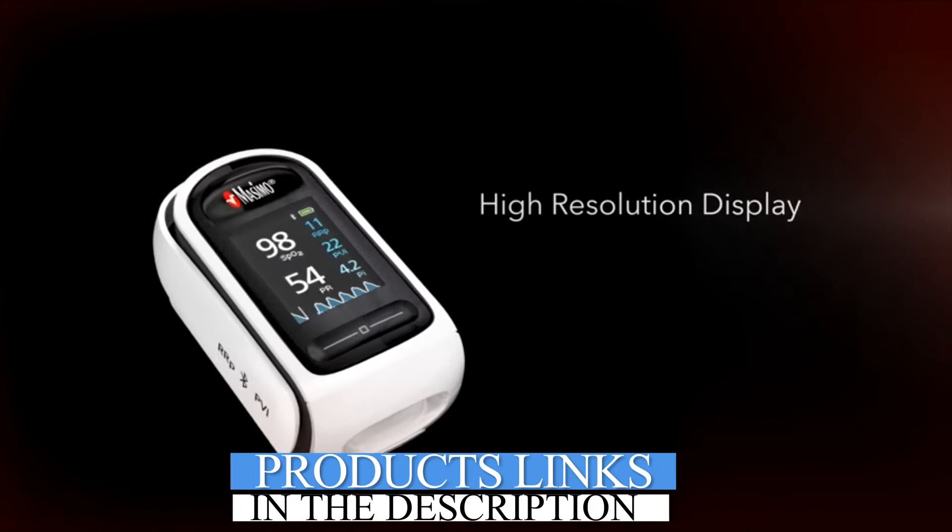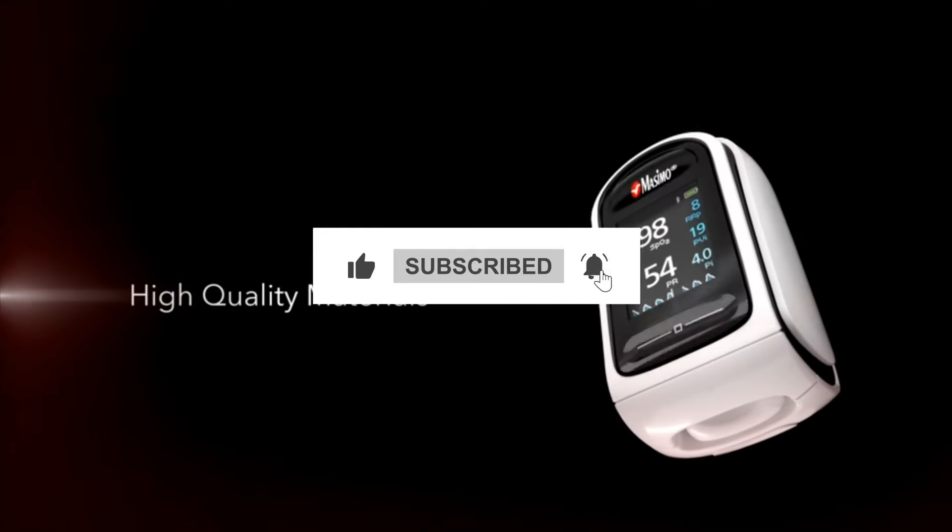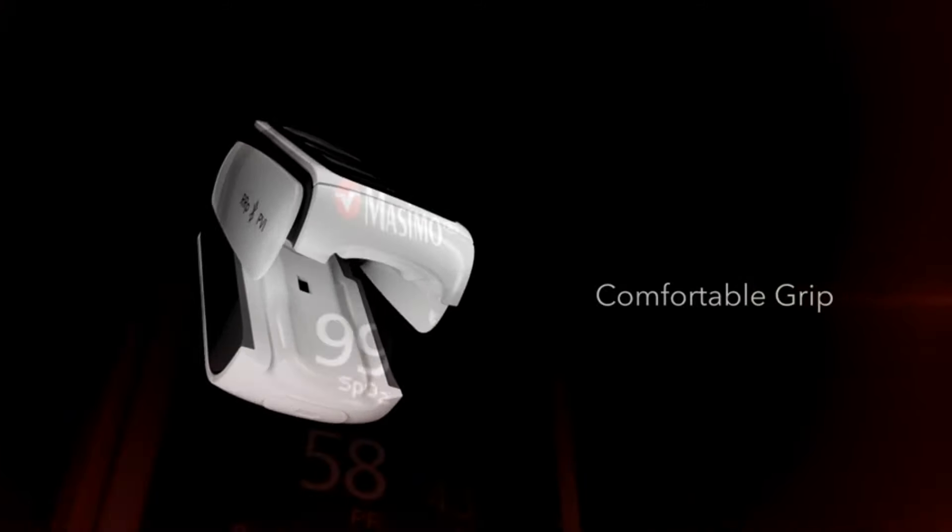And there you have it — our top 5 picks of the best pulse oximeters of 2024. Don't miss out on daily Amazon product reviews; subscribe and hit the bell for the latest updates.